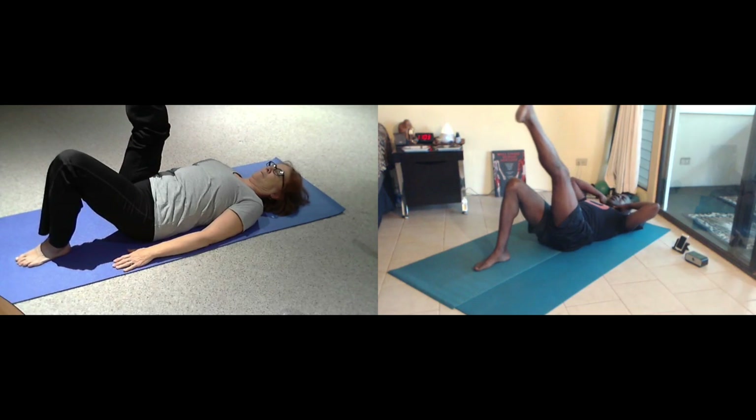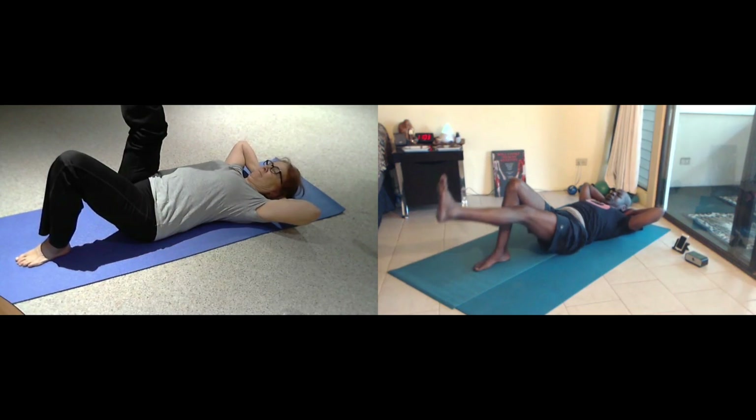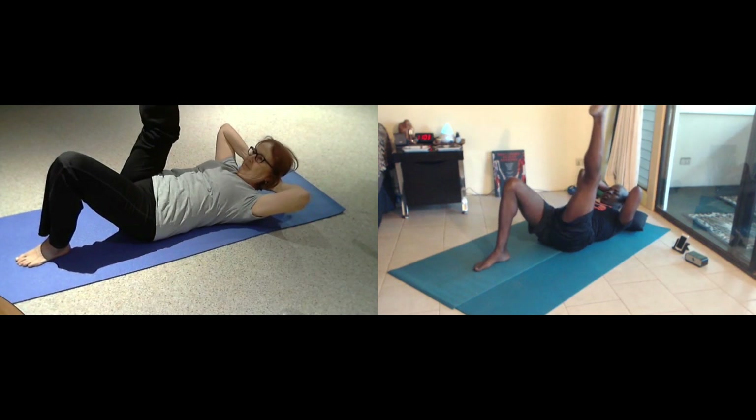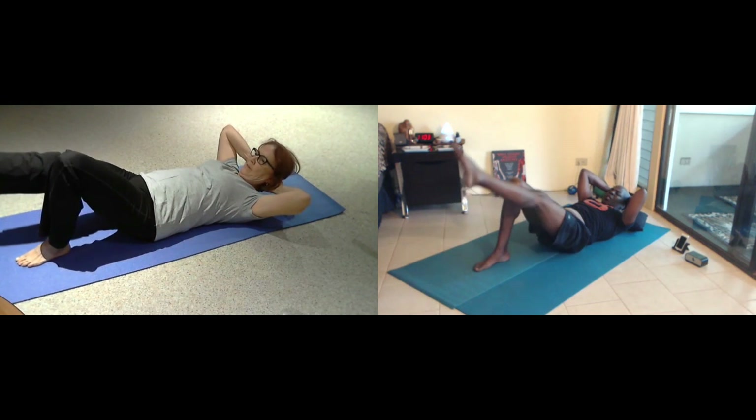This time you lengthen out, hands behind the base of your head. Inhale. And then exhale, you're going to curl all the way up. Focus on your thigh. Point your toe. And then circle around, make a half circle. And then draw a line from the center.